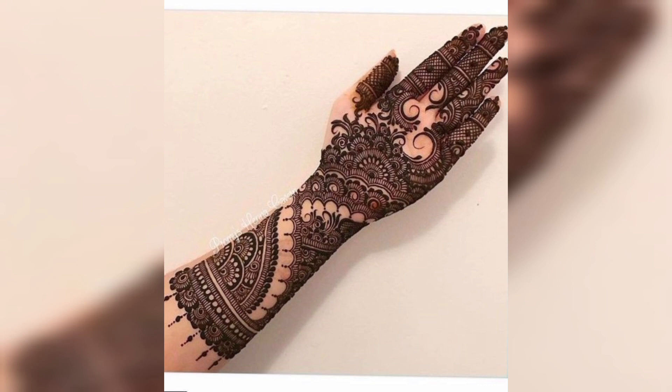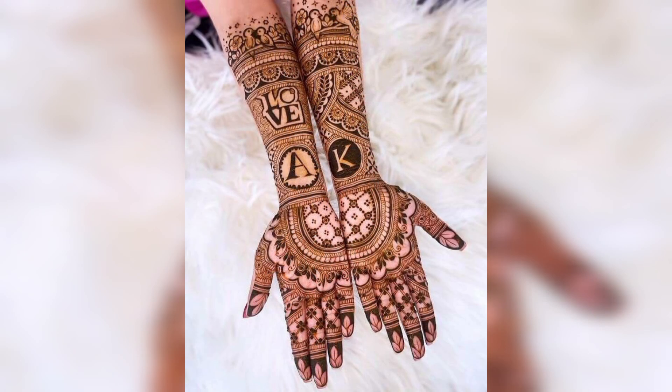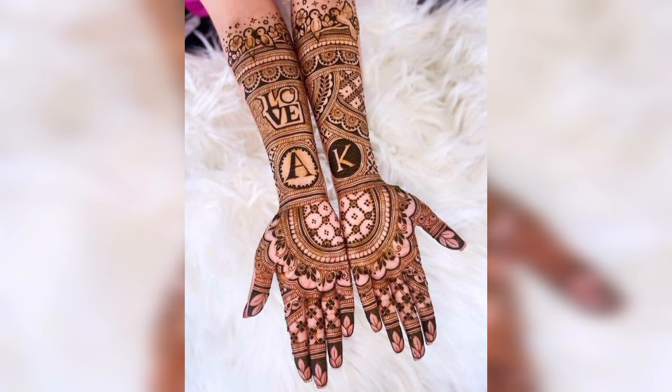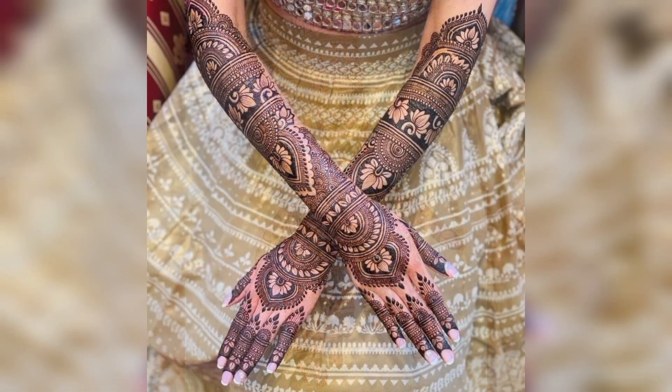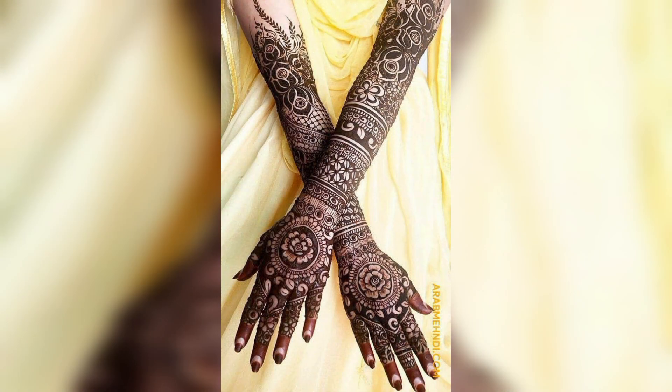So friends, in this video I am providing gorgeous and trendy ladies mehndi designs. These designs are used for brides. So friends, don't skip the video — watch from start to end. These designs are so stunning and unique. I hope you all love these types of designs.